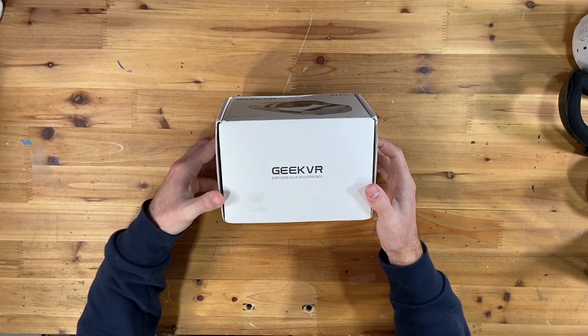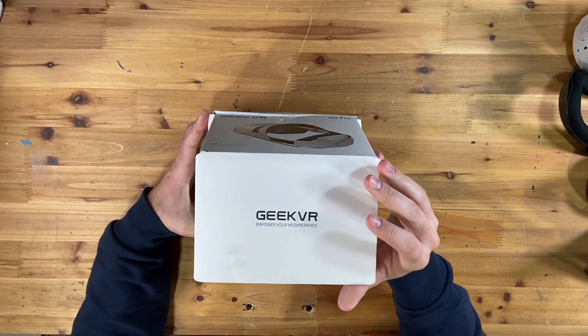Here is the box that came in the mail. Looks like this is one that slides open.